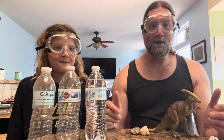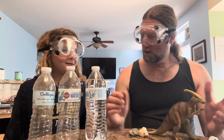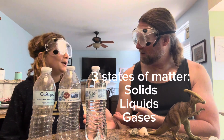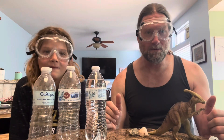So, in order to do that, we have to understand solids, liquids, and gases. Those are your three states of matter. Matter is everything all around us, and most of it comes in solids, liquids, and gases, and that's what we're familiar with.